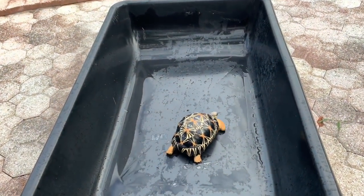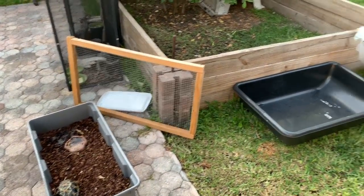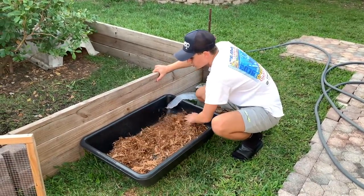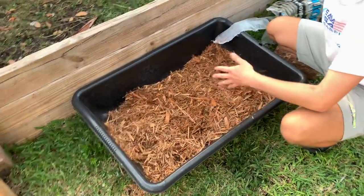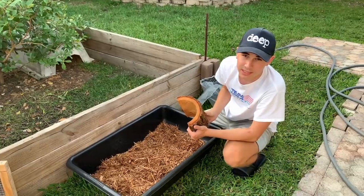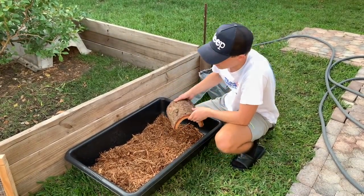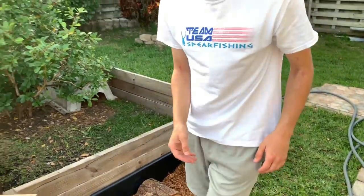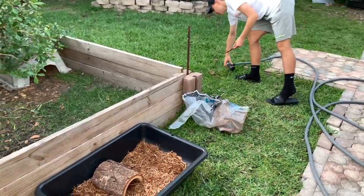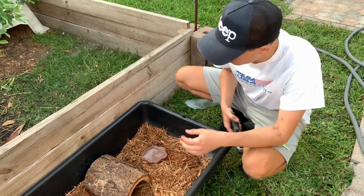This is the location right here where we're going to set up the tortoise — he's not too far from where he was before. We're going to start by adding some of the mulch and spreading it out so he has a nice area to walk and burrow in. We're going to give him this little hide so he can escape the sun — if he was sitting out here in the sun without a hide, within 20 or 30 minutes in the morning he'd be cooked and would die without it. We're also going to transfer his water dish over and fill it up with some water so he can stay nice and hydrated.